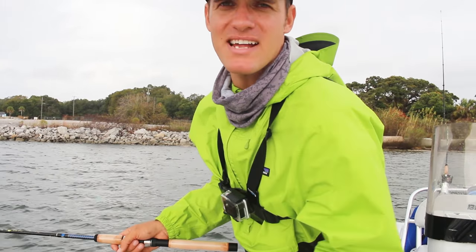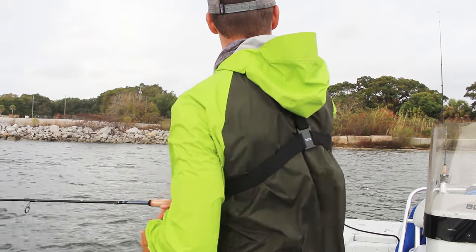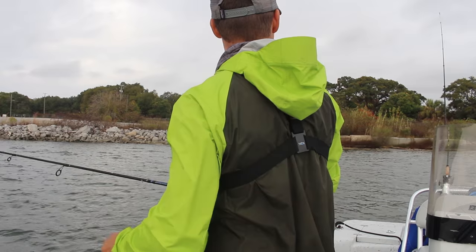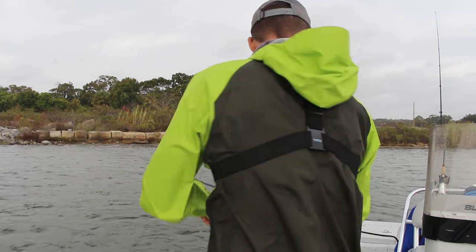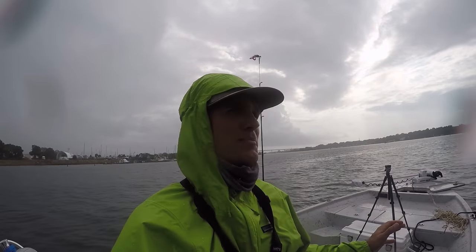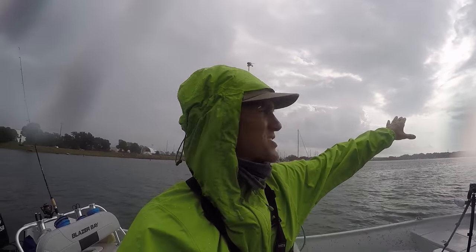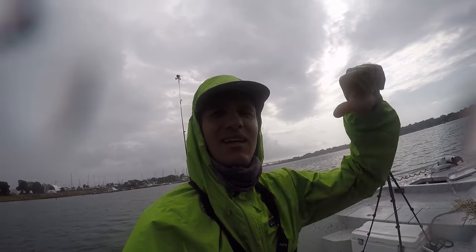I got my live bait set out, now I'm just going to start casting this gulp and see what happens. It's already starting to rain. I'm sitting out here in the rain, I've had no bites yet. I can't even film because it's raining so hard. I'm not feeling very optimistic about this challenge. I see a little sunshine off in the distance, so I'm hoping we get some sunshine where I can break out the cameras and start fishing again. Right now, nothing.